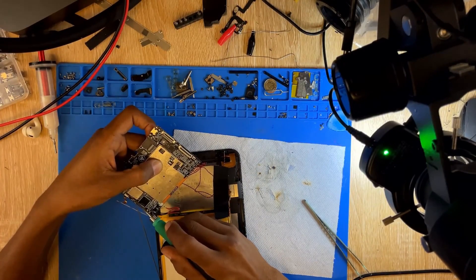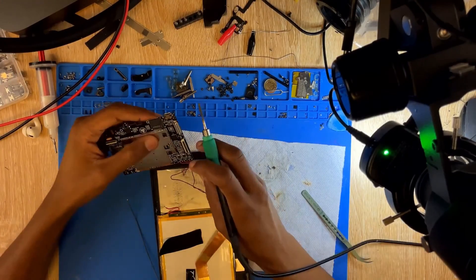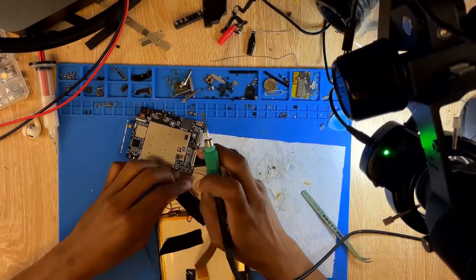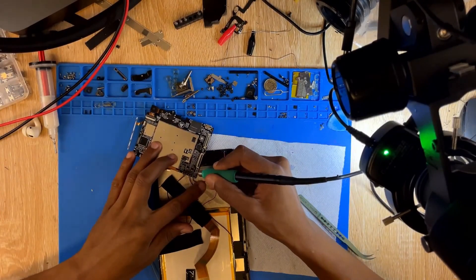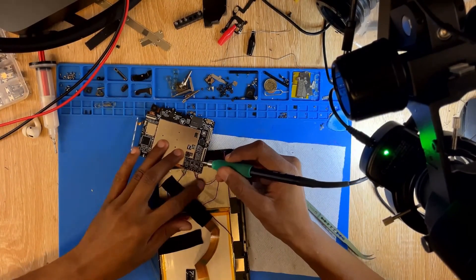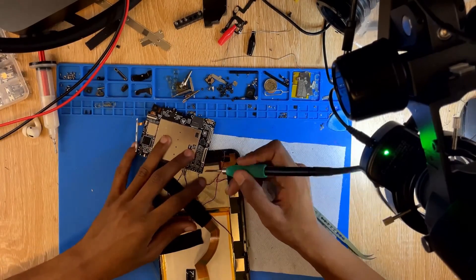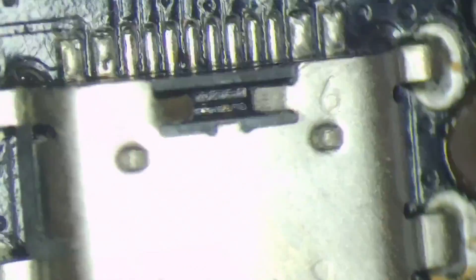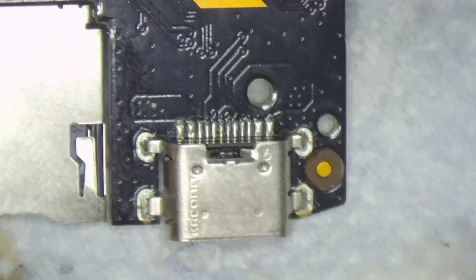Hi guys, I am Dsu, I'm back with another video. We're trying something new — I'm going to try my videos in English for a little bit and we'll see whether you guys like it or not. We have a tablet with a USB-C port that is broken, and I'm going to try to replace it. This is the USB port, and the customer said they broke it — as you can see, the port is damaged.